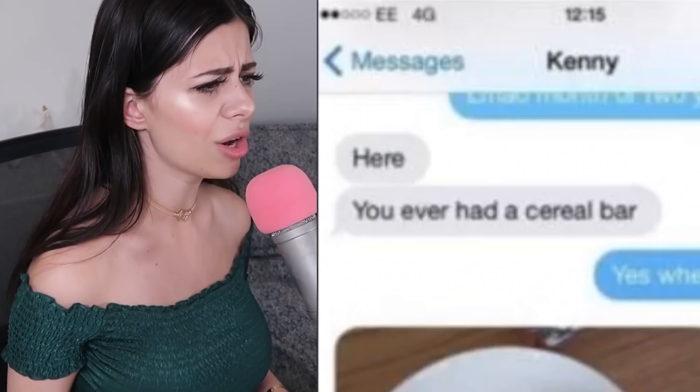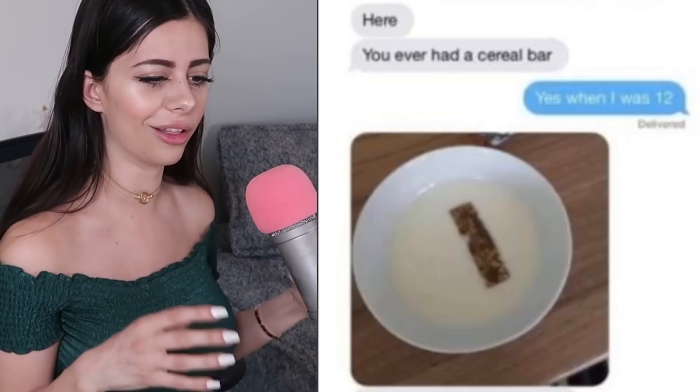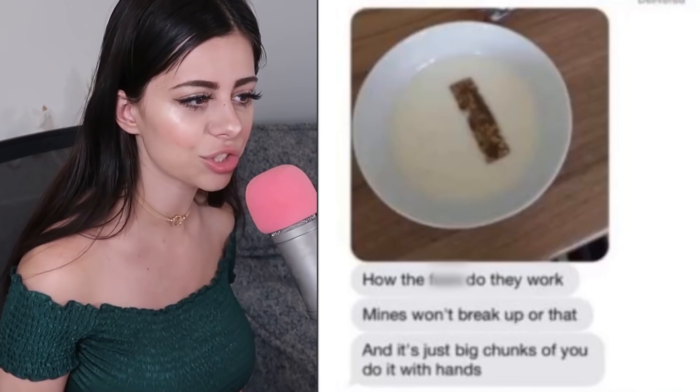Someone asks 'You ever had a cereal bar?' — puts a cereal bar into a bowl of milk and goes 'How do they work? Mine won't break up, it's just big chunks.' He's sitting there trying to break up a cereal bar, thinking it's gonna turn into cereal like some type of magic. It's a cereal bar — it's made of cereal without the milk, in a bar form. You just eat it on the go.